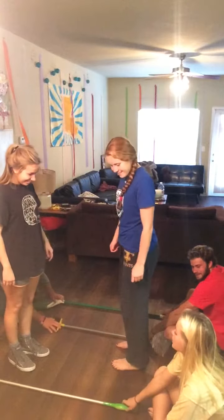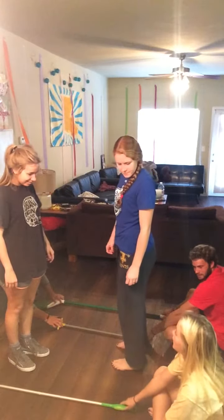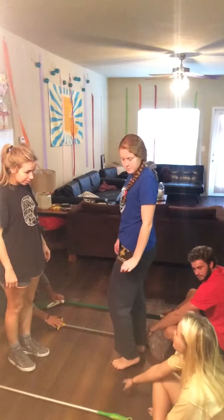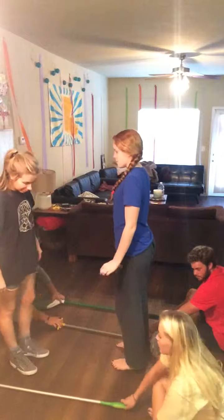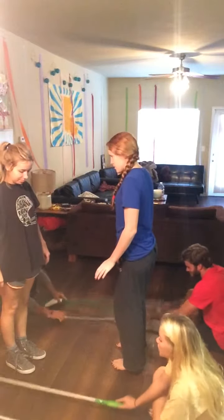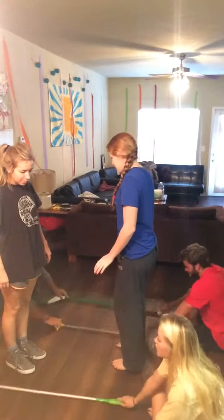So we're going to do that three times and I'm going to count it out, and once I do the third one, after that that's when you guys are going to go into yours. So ready? Ready? One, two, three, go.